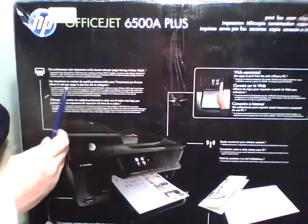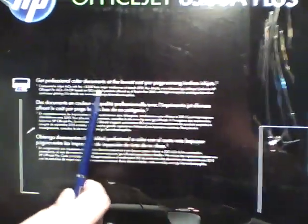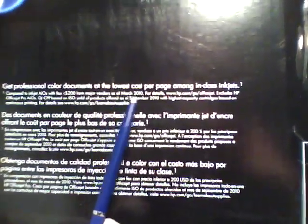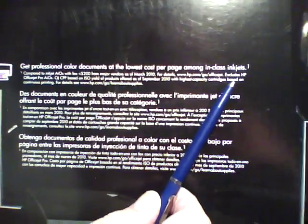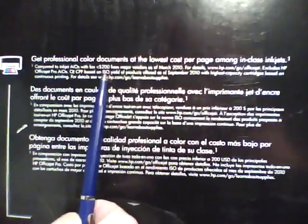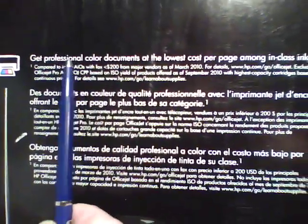This is the back of the box. HP says you get color professional documents at the lowest cost per page among in-class inkjets. They're using the ISO standard for determining page yield, so this claim is pretty hard to dispute.